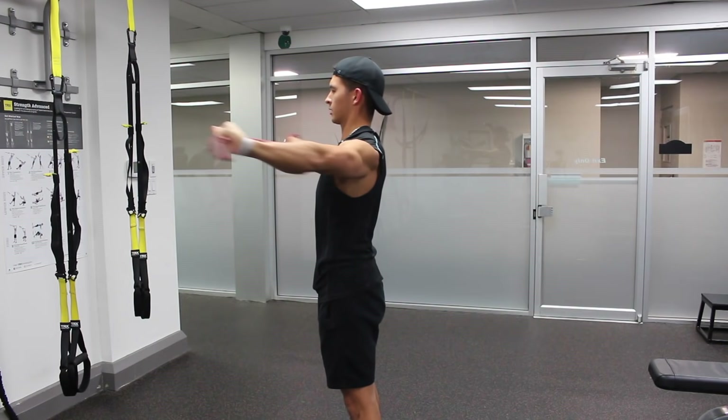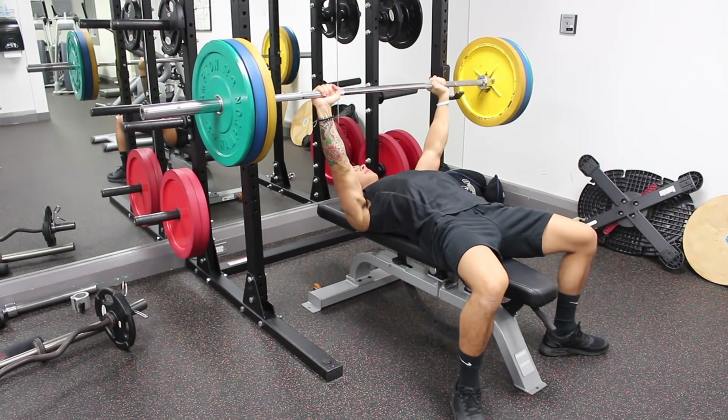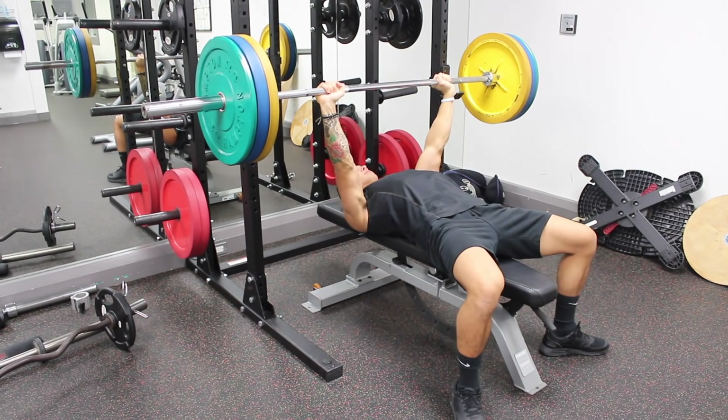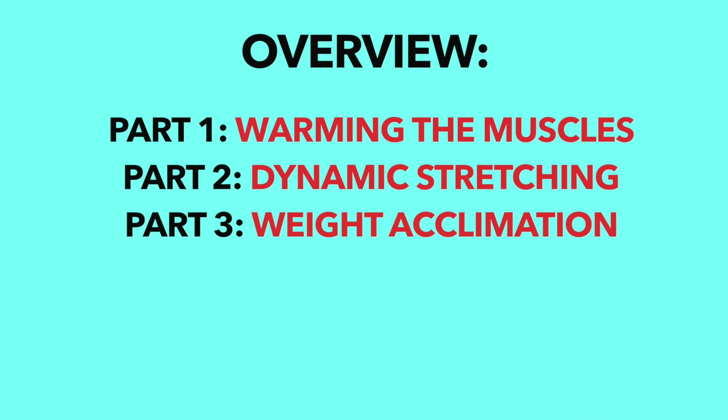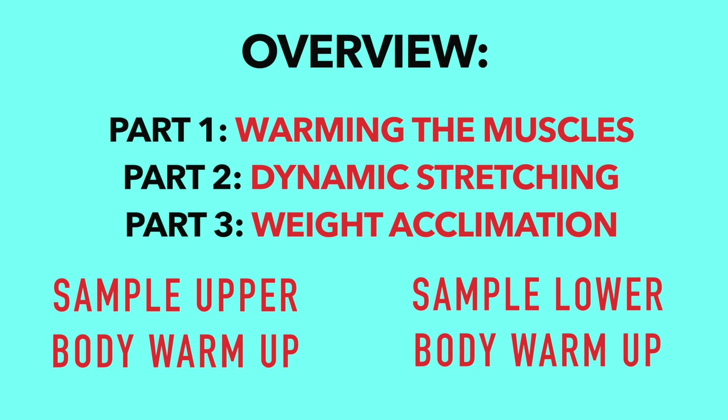Just through experience, I think the majority of us can say that our injuries often happen when we lift heavy weights or do certain movements without being sufficiently warmed up, which is just more reason for you to include a proper warm-up. So in this video, I'll explain the three essential parts of your warm-up and then give you guys a sample upper body and lower body warm-up that you can use.